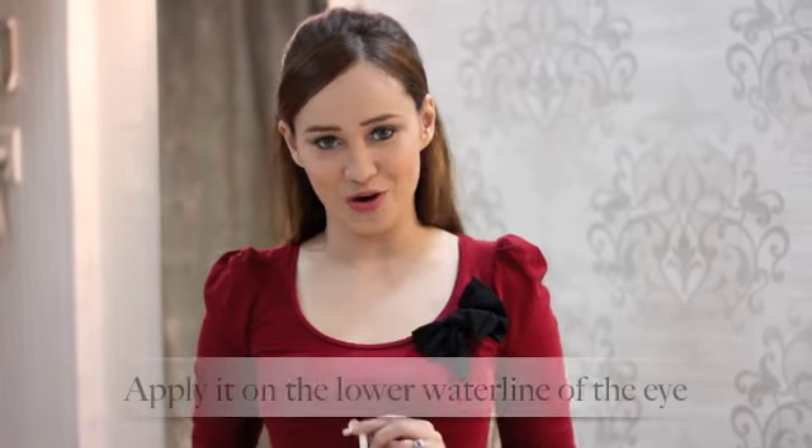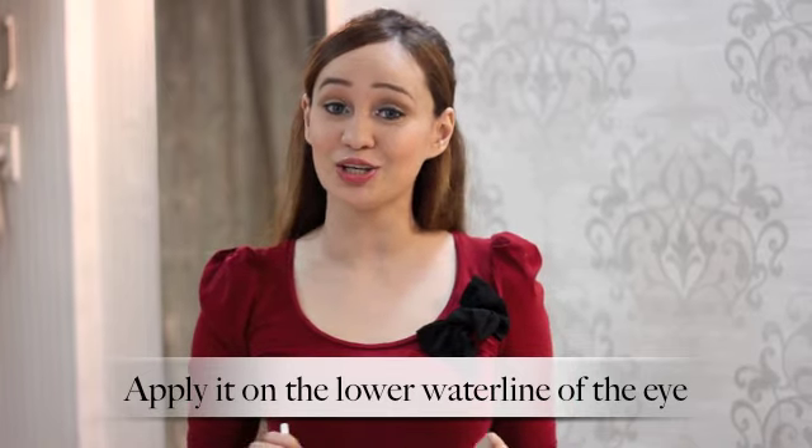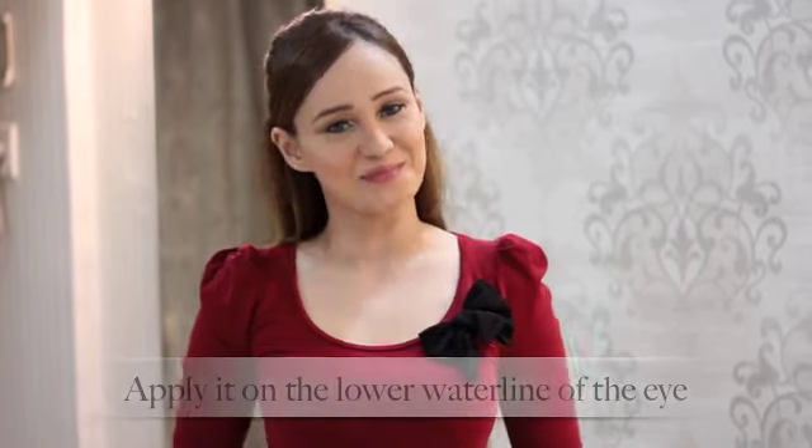The third and the most amazing way in which you can use the Lakme Iconic White is to apply it to the waterline of your eyes, and you will see how it will instantly make you look fresh, awake and bright.